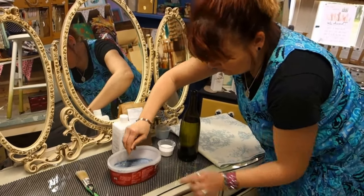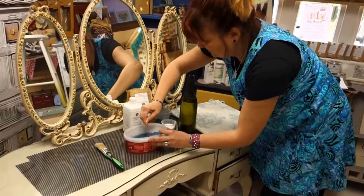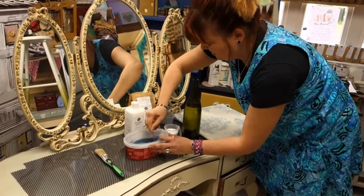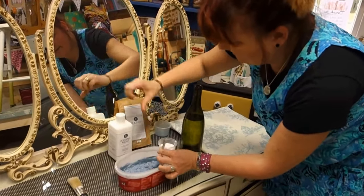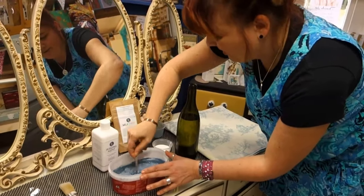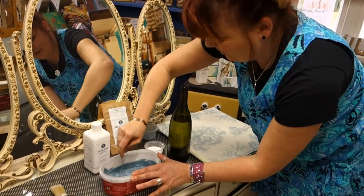This by the way is Chalky, who's absolutely going potty in the shop today — he knows when the camera's out. So I'm mixing it up and what I'm going to add to the mix is this stuff called bonding agent, which is used for surfaces that are non-porous to help it stick.